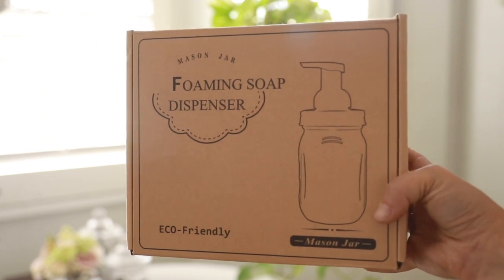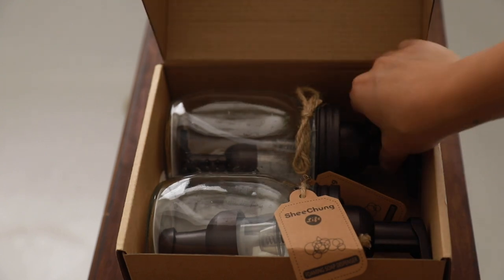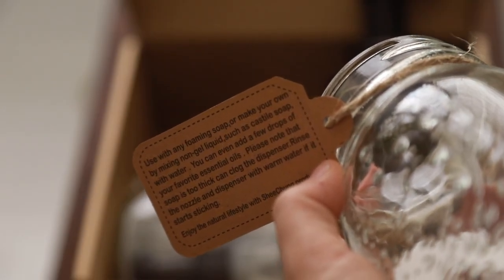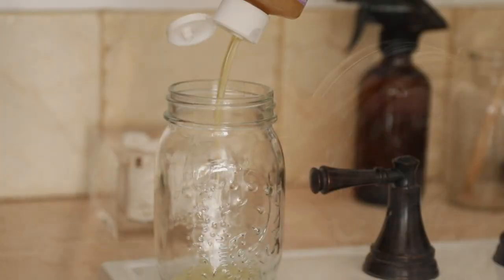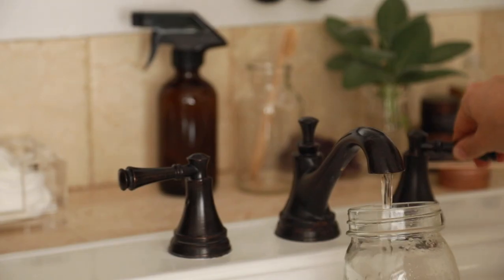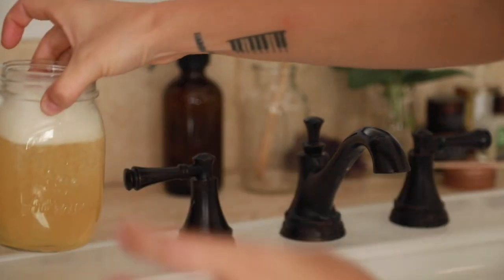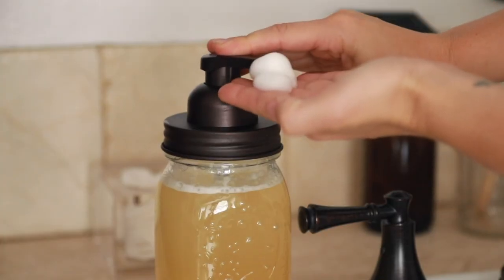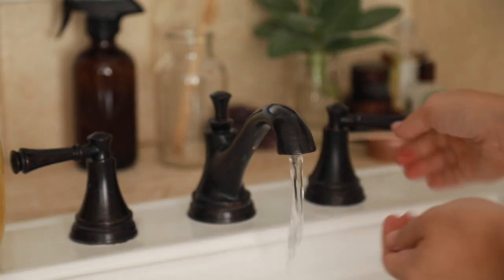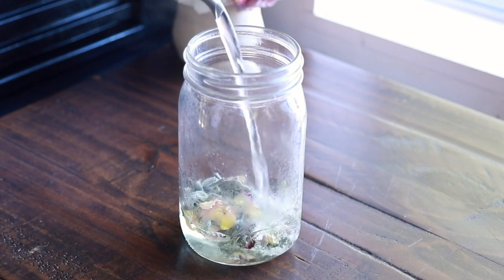Another easy and less wasteful switch is making your own foaming hand cleanser. You can get mason jar foaming soap dispensers — or just the foaming tops if you already have the jars — on Amazon, and reuse them over and over again. Buy castile soap in bulk, use unscented and add your own essential oil blends. Keep in mind castile soap is a concentrate and can be very strong, especially scents like peppermint, so be careful with young children. I have a little less than half a cup of castile soap, fill the rest with water, and add a few drops of essential oils.